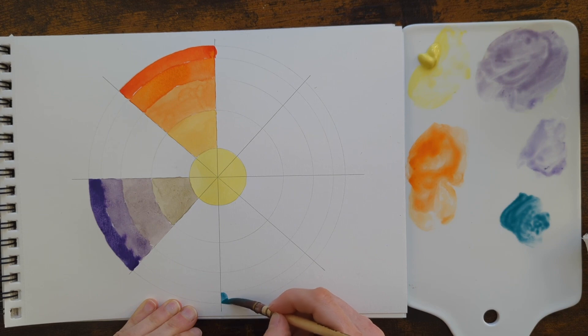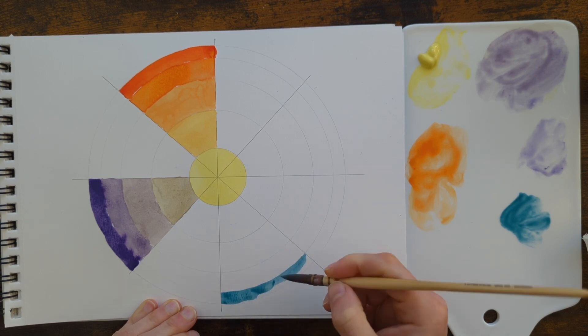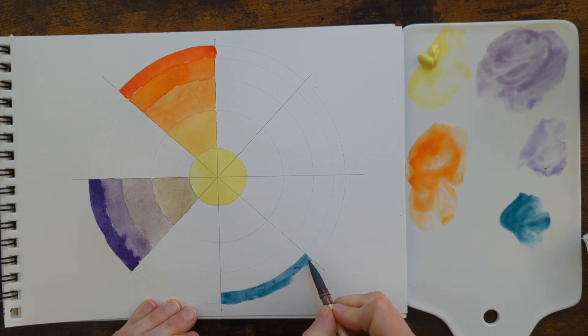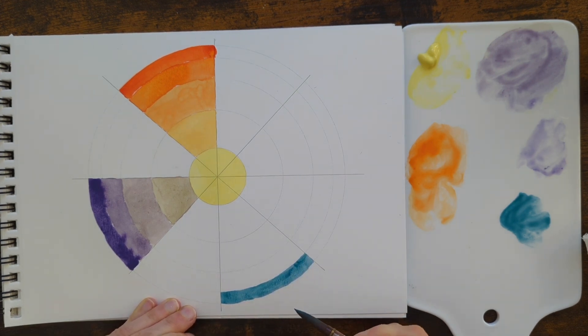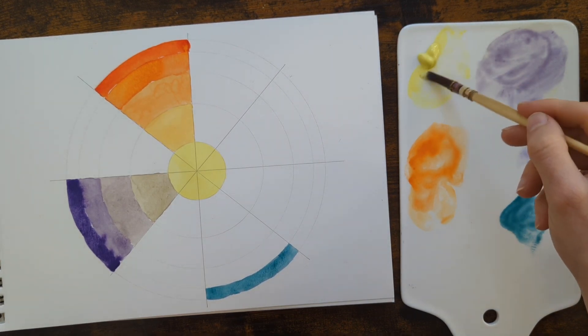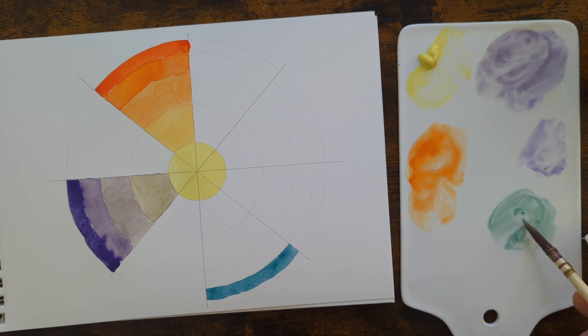I'm doing this on the back side of some Canson XL watercolor paper, which I use for my swatches because it's affordable. It's always interesting, if you have a particularly favourite mix, to see what it looks like on some paper with more texture or with a higher percentage of cotton, because I find that paint does behave differently.